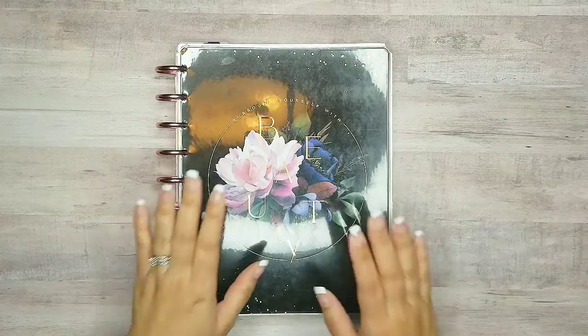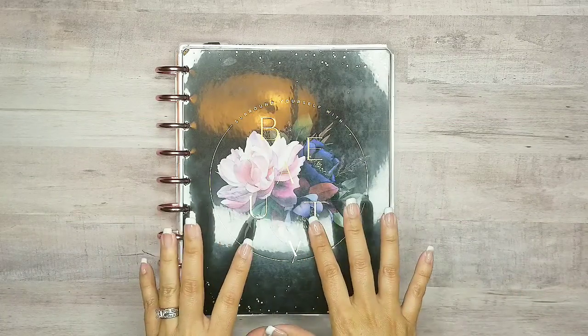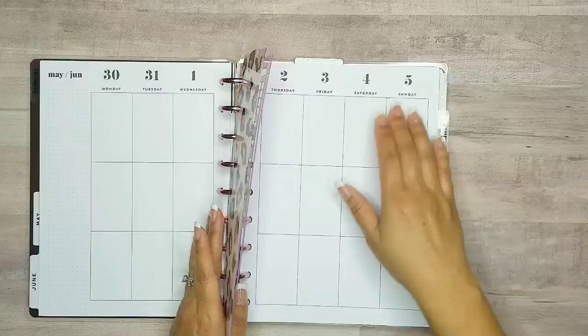Hey planner babes! This is Crystal with Sweet Life Plans. Thanks for being here today and clicking on this video. I'm going to be working in my catch-all vertical planner today, working over the week of May 30th through June the 5th.